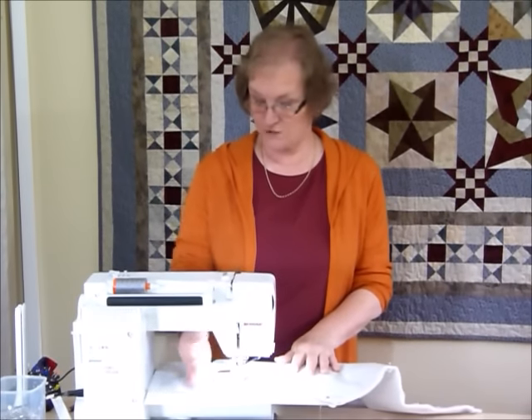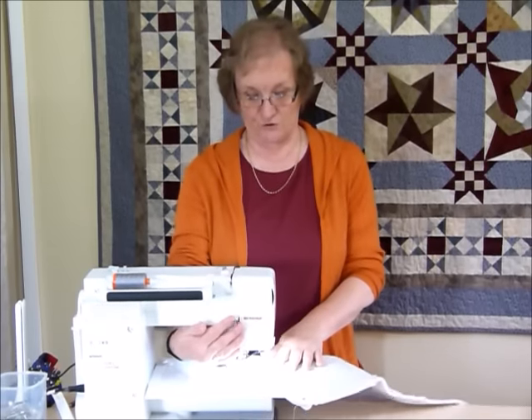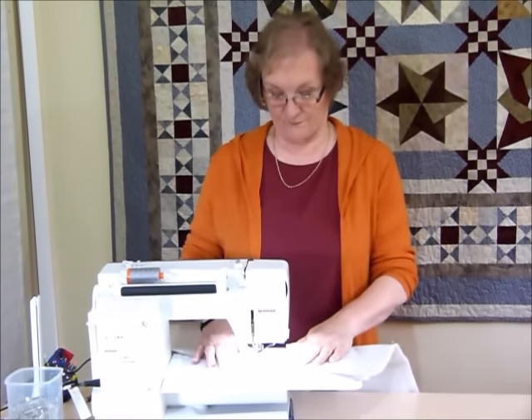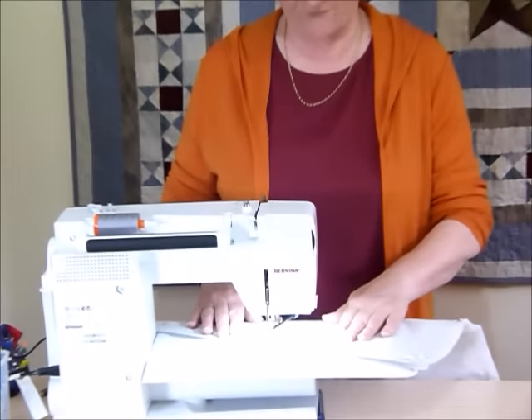I've got my machine set up for free motion. I've dropped my feed teeth, I've got my free motion foot on, and I'm just going to start somewhere and see where we go — starting right from the edge so that I can use the whole piece as fabric.